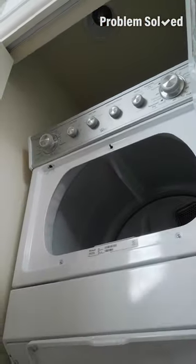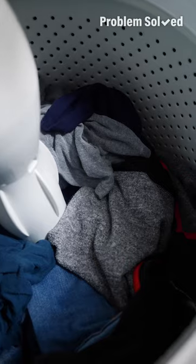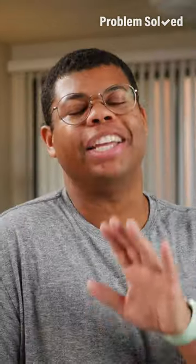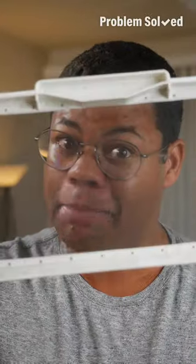Hang and air dry bulky items and delicate items that you don't need right away. Be aware of the capacity for the washer and the dryer — if either are too full, they're not going to do their job efficiently. It's okay to split it up into multiple loads. And please, keep that lint trap clean.